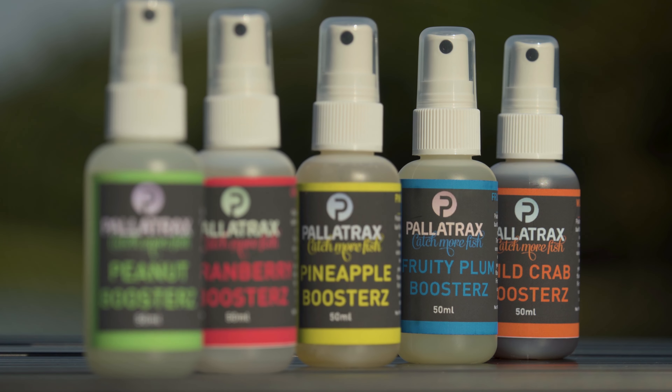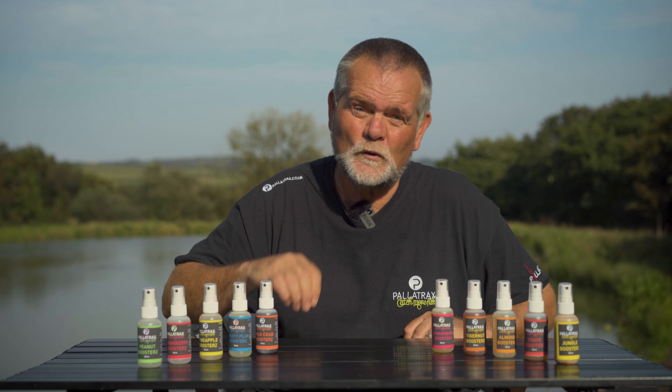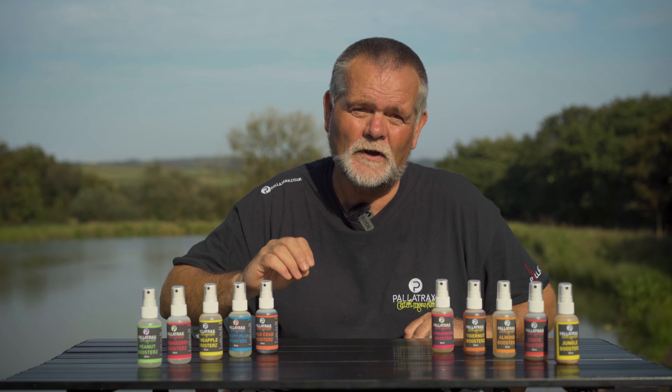It really is a very interesting, exciting and proven range, using a water-based carrier along with regulated flavours that are not only fish-safe but also proven to catch fish time and time again.